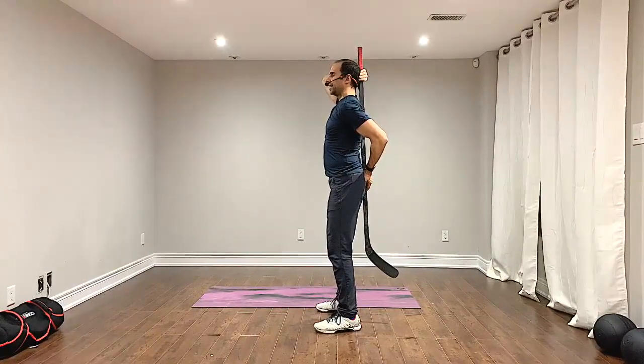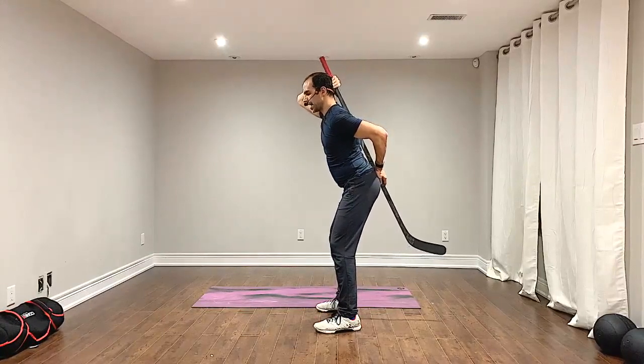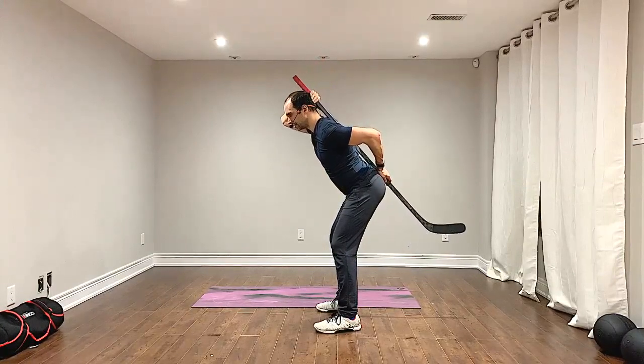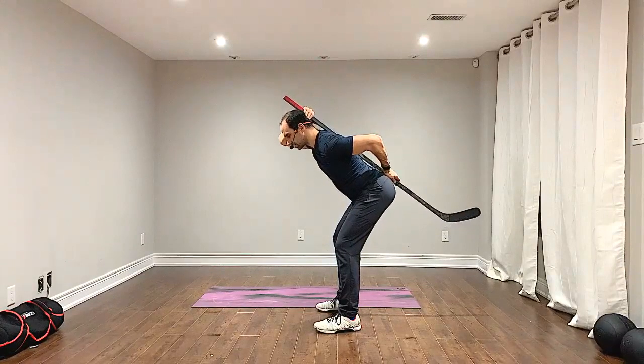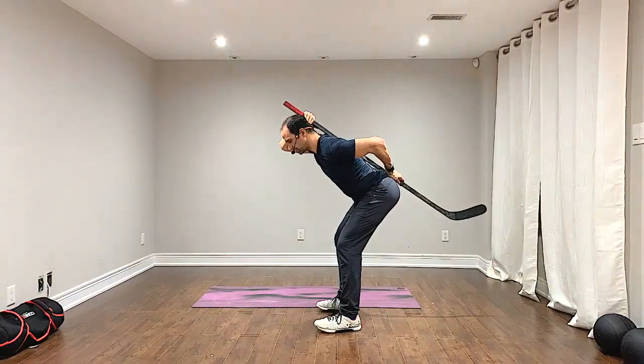From here, push your hips back while maintaining contact with the head, upper back, and lower back. Push those hips back further and you're going to feel a stretch in the hamstring muscles.